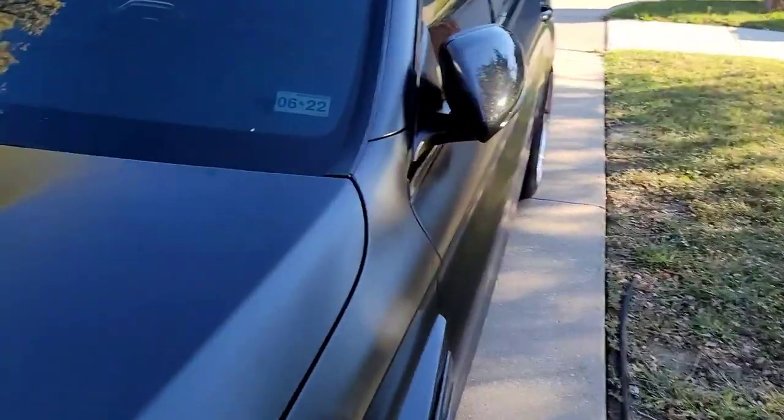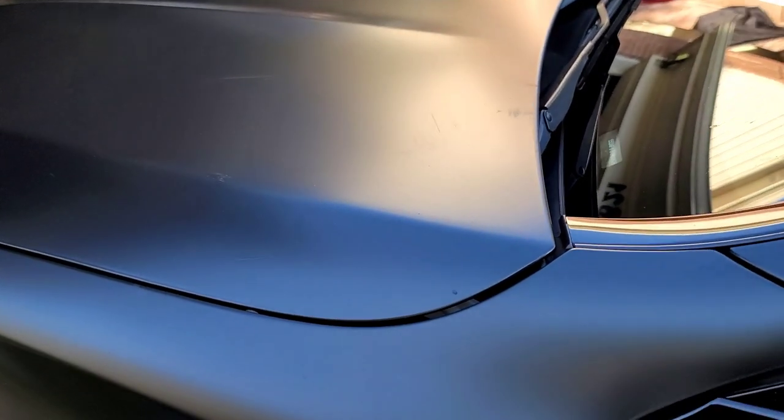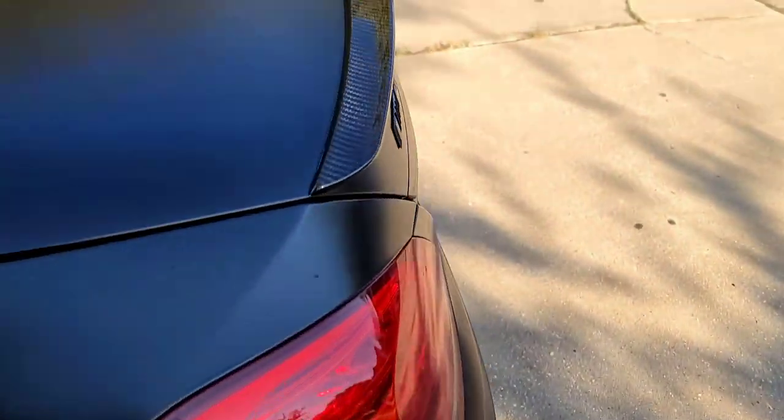Some of the other trouble areas — it might be hard to catch on camera, but right there there's major scuffing all through here. It just doesn't look good, so we think it's time. Plus there's little areas like back here across the window — the seam is starting to come out a little bit. There's some lines in it.